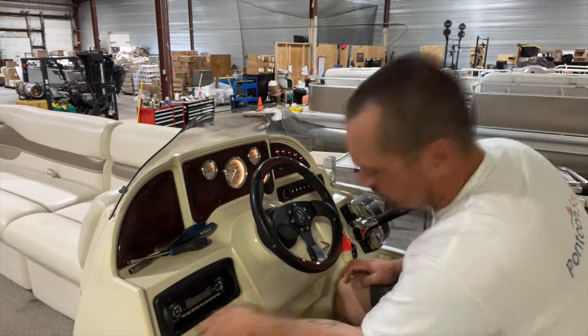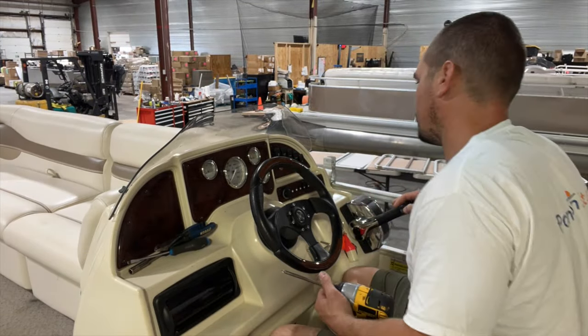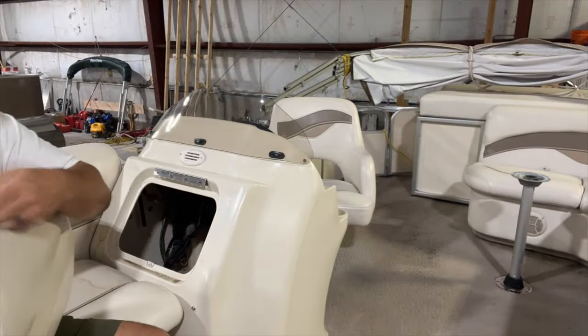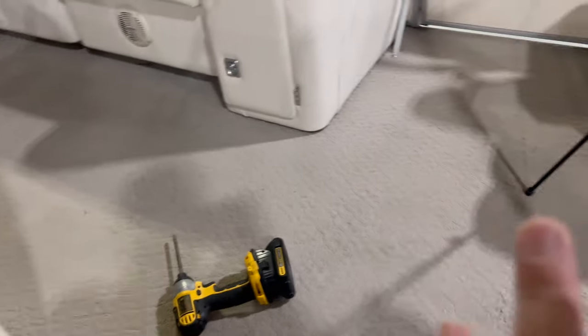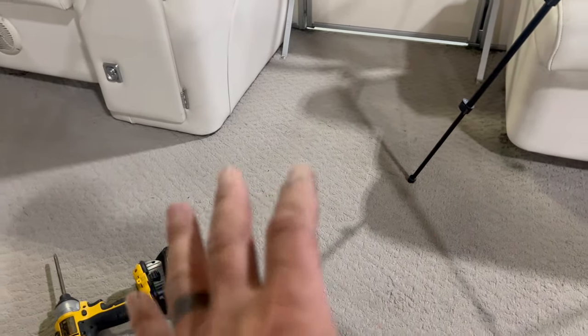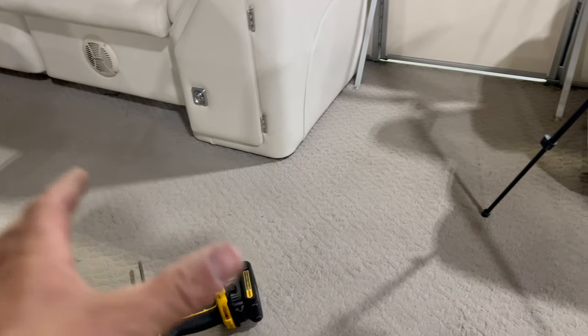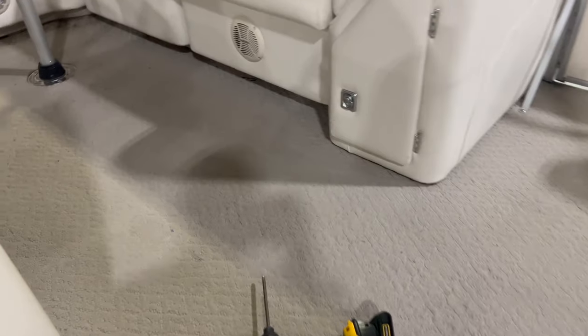I'm going to tear into this console and get it ready for these guys to take the boat apart. This is a mid-2000s boat — you might be working on something just like this with this heavy carpet. It looked great for a few years, then it started getting stained, nasty, and wet all the time. We always advocate: tear the carpet up, get rid of the plywood, start fresh and new. It's almost 20 years old — put new plywood on, and it's going to last another 20-plus years with vinyl on top.